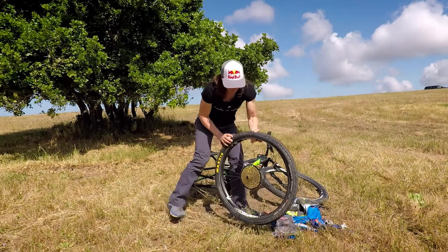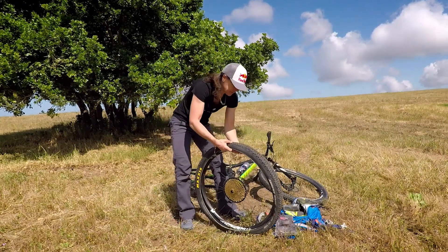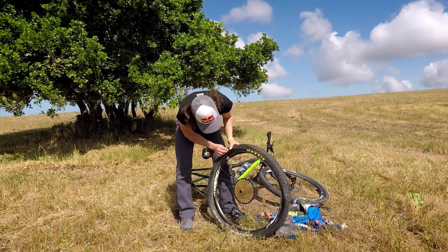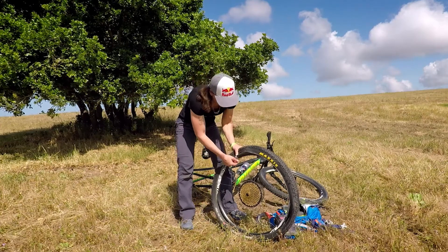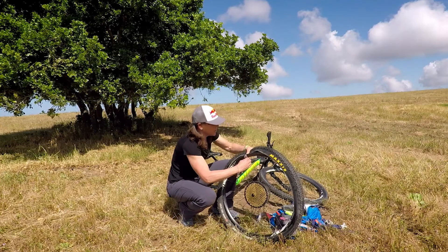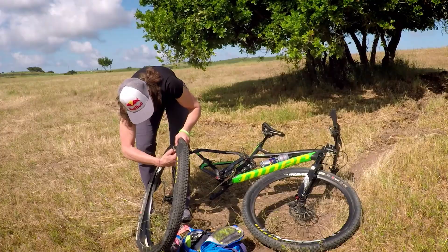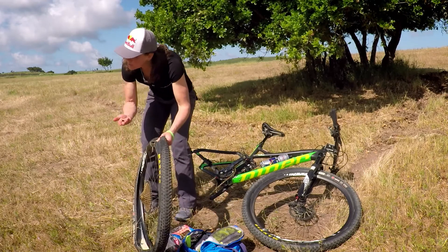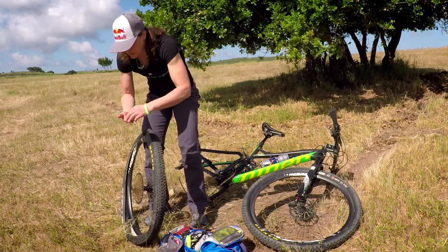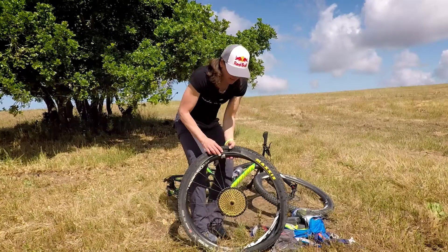Dump the sealant out so you don't get it all over the place. If you're running tubeless, you've got to take out the valve stem because that's a special one for tubeless tires. If you're not running tubeless, just take out the tube you've got in there. You want to keep all this stuff for later, because when you go back to the shop to get your tire set up tubeless again, you'll want to have all those little pieces.